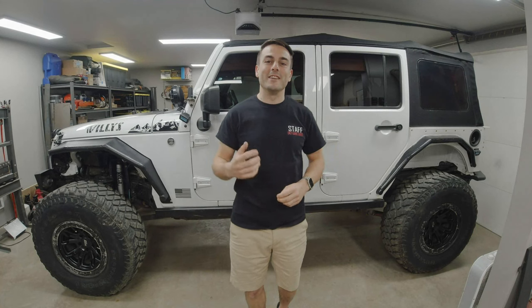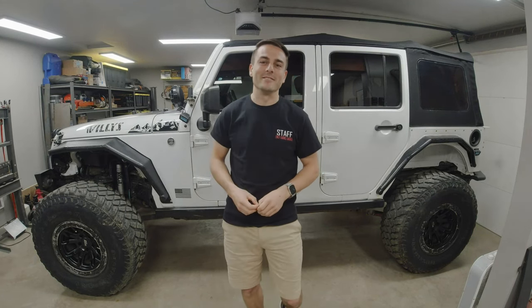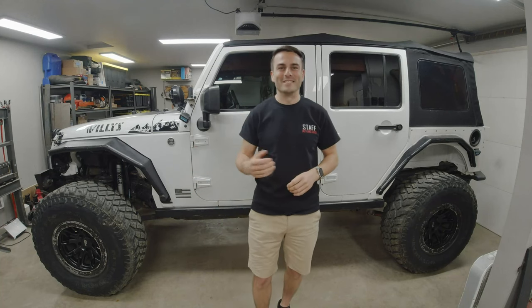Hey there guys, this is Victor with VictorVectorJKU. We're back in the garage, and today I'm going to be giving you the long-term review of my Firestone Destination MT2 tires on Project Vector. Let's get into it!